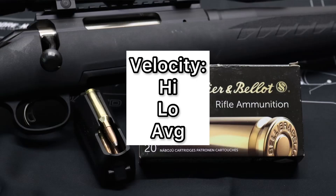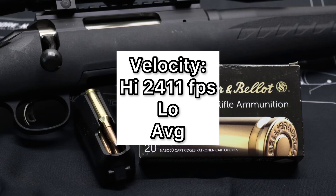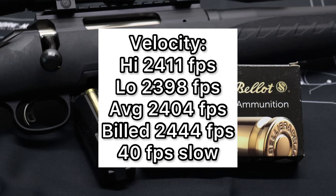Now onto velocity. Our high was 2,411 feet per second, our low was 2,398 feet per second, for an average of 2,404 feet per second, versus a factory listed velocity of 2,444 feet per second. So we came in about 40 feet per second slow on average — and honestly, that's pretty darn close to the factory listed velocity. That's a lot closer than a lot of ammos get.